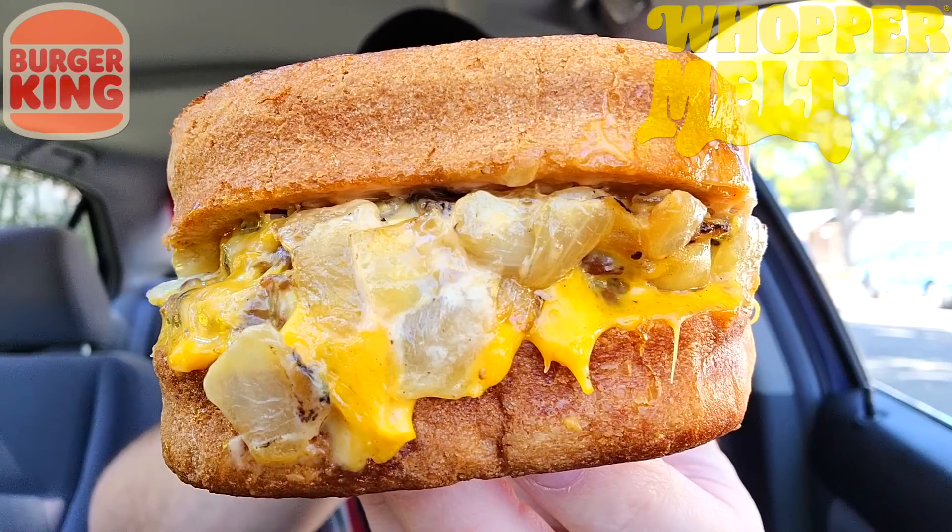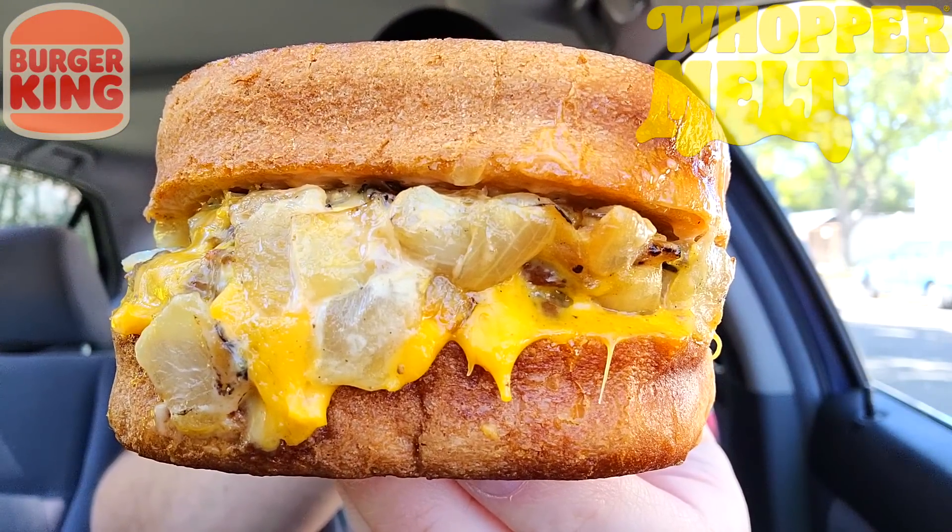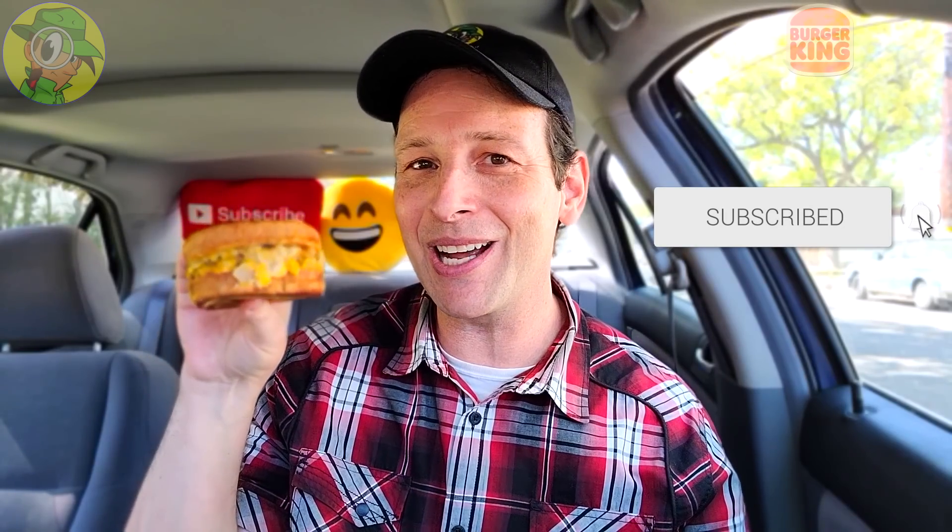This is definitely checking off the boxes of aroma and absolute presentation — this is looking really, really awesome. Aside from the fact that it feels like a little bit of a small sandwich, the thickness of it is definitely on point. So without further ado, finally — let's do it — it's the all-new Whopper Melt here at BK, let's peep this out.